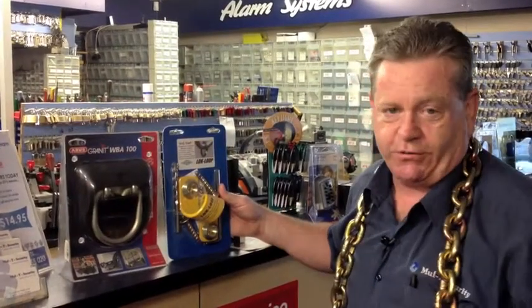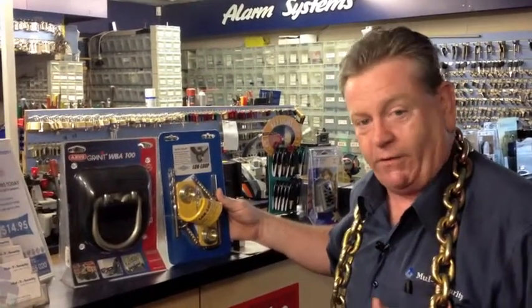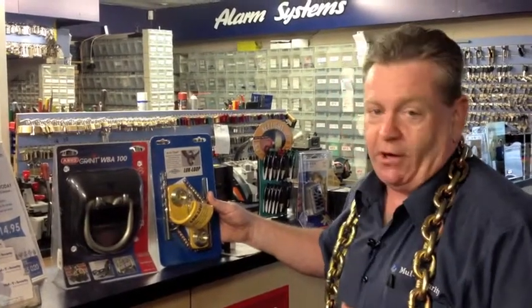Or again, you just need to take your time and use the drill. It provides the chain access — the chain goes through, locks around your trailer or your motorbike or your car even. You might have a car at your garage, your home, or out in the open.